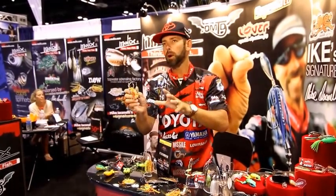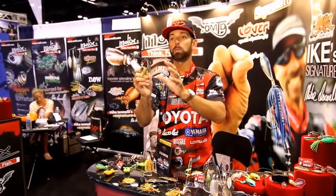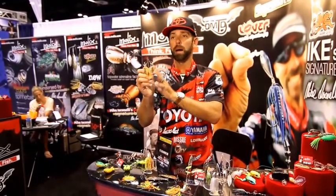If you're a fan of the umbrella rig, if you know the power of imitating a school of baitfish and hypnotizing the fish into biting, you're going to want to get your hands on the brand new Lover Spinnerbait by Mullix.